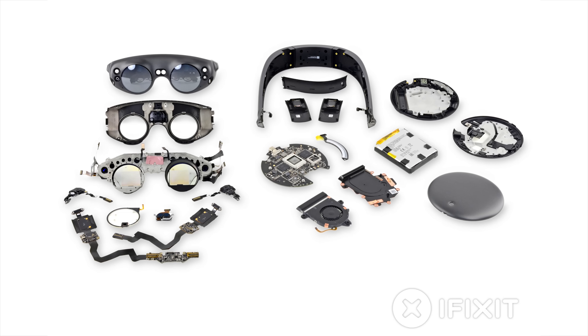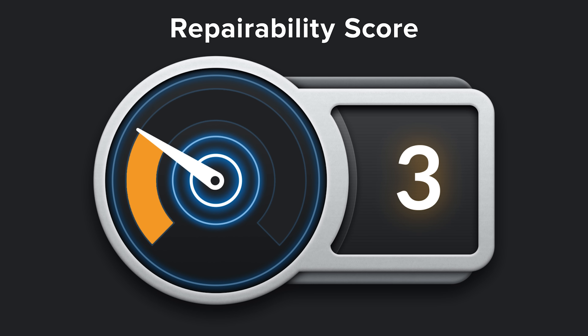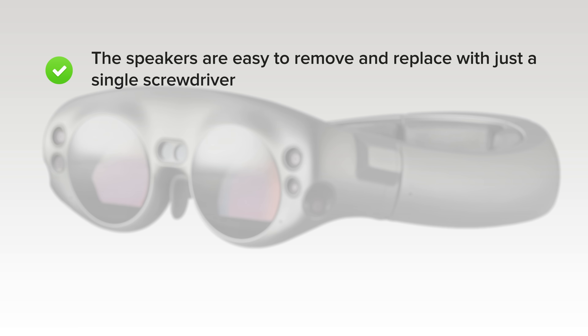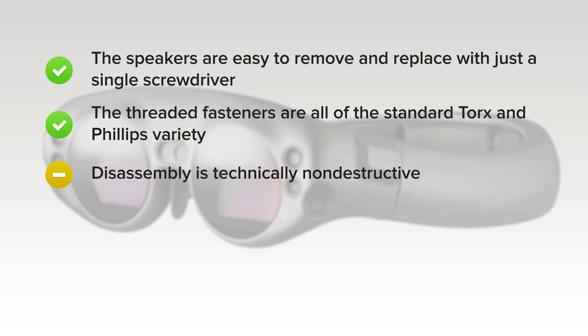We've come to the end of our magical teardown, which means it's time to talk repairability. The Magic Leap scored a three out of ten. On the upside, the speakers are easy to remove and replace with just a single screwdriver. The threaded fasteners are all of the standard Torx and Phillips variety. Disassembly is non-destructive on paper, but with this much glue and this many fragile components, you'd better have buckets of patience and a very steady hand.